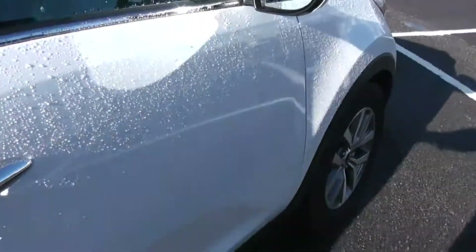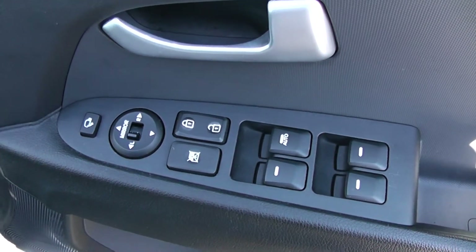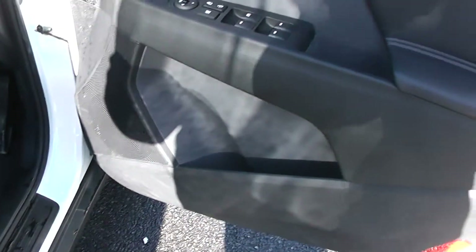Moving into the front of the vehicle. You have electric windows all around, including electric door locking and window locking for when you have smaller children on board. Electric mirror adjustments as well as electric folding mirrors. Speakers up at the top and bottom with storage down below as well.